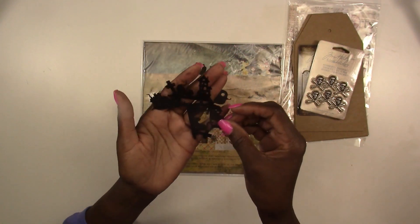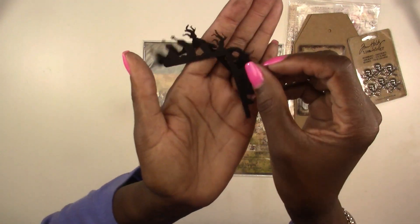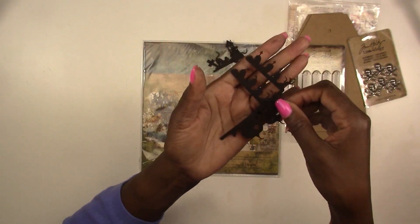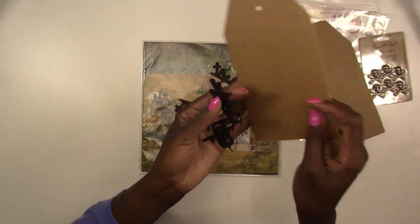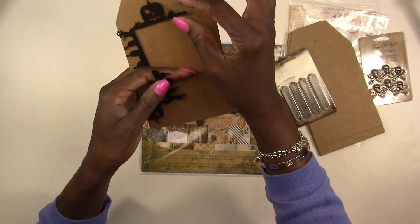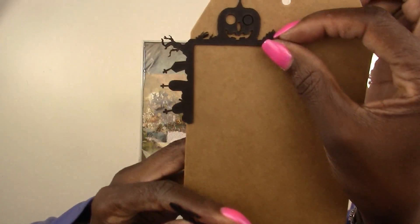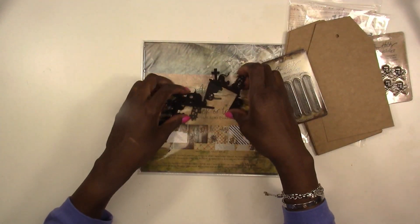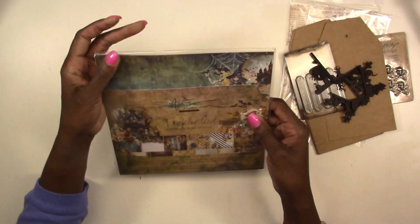You're also going to get some black chipboard — two sets: one with little pumpkins and one with bigger pumpkins. These are chipboard corners and they're perfect to use on your tags. Let me show you — take a tag, place a corner on it, and they fit really well. I always like to have something dangle off my tag so I don't mind if it hangs off the edge.